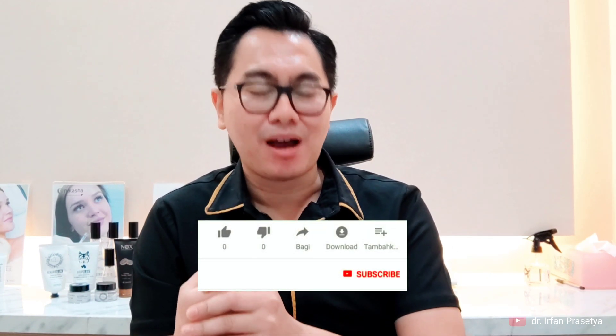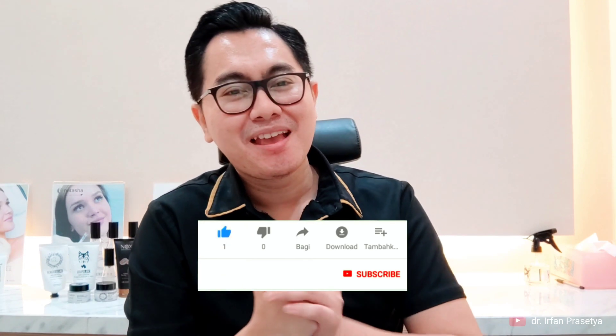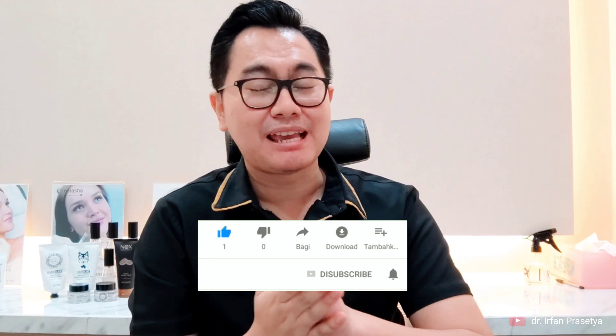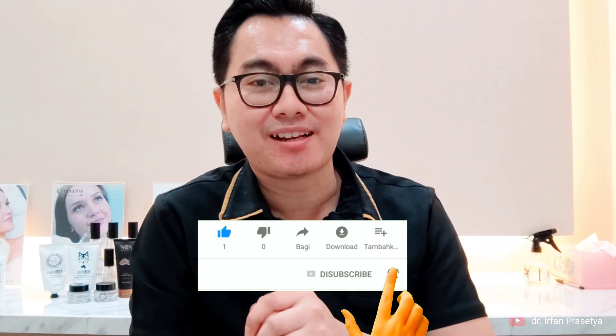Itu dia insight dari saya — ringan saja sih konten kali ini. Mungkin buat kalian yang mau ke medis bisa jadikan nice to know. Buat teman-teman medis, teman-teman yang ada di estetik, boleh deh sharing-sharing. Mungkin cukup sekian konten kali ini, kapan-kapan kita ketemu lagi. Kalau ada pertanyaan, silakan tuliskan di kolom komentar di bawah — pasti akan saya jawab. Cukup sekian dari saya, see you on the next video. Ciao!